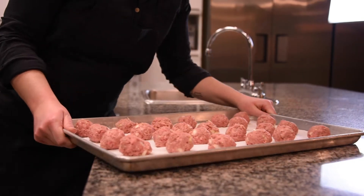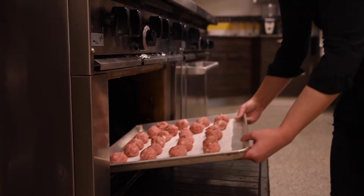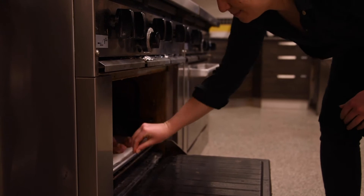If you're baking your meatballs, you want to put them in the oven that's been preheated to 400 degrees for about 20 to 25 minutes.